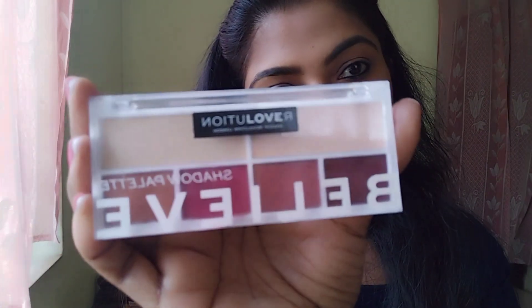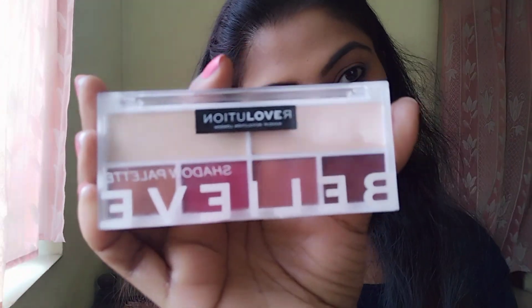This is waterproof and smudge-proof, lasting for 24 hours. This is Makeup Revolution.